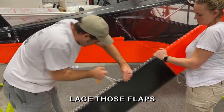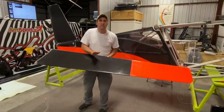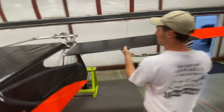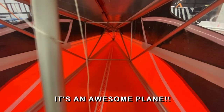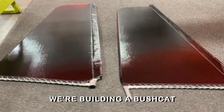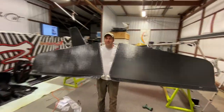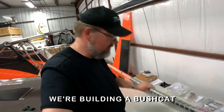Lace those flaps. Pull them real tight. All right. Someone's got the rhythm. Come on now. It's an awesome place. We're building a Bushcat. It's going to want to make you sing and shout. Woo-hoo.